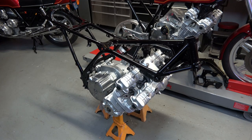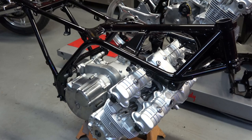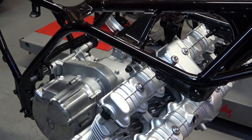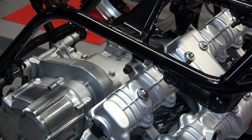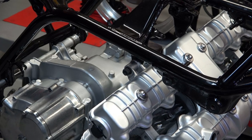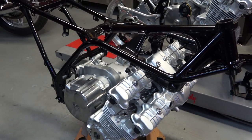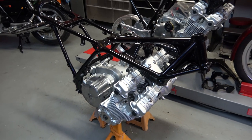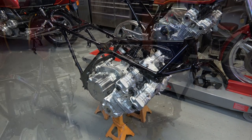Here's the frame now securely attached — I've got one of the upper rear motor mounts behind the valve cover attached, and then the upper rear motor mount attached. I don't have them tightened down yet, but I've just got them in there to secure the frame where it's supposed to be.